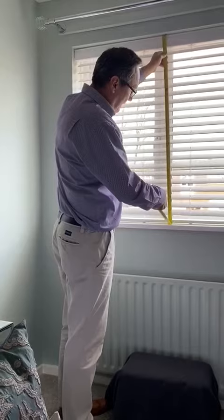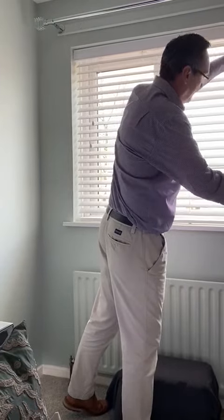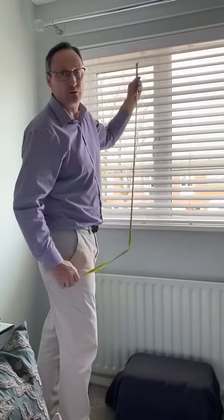For the length, do exactly the same — take a measurement in the center and measurements to the sides, and again take the smallest drop as your recess size.